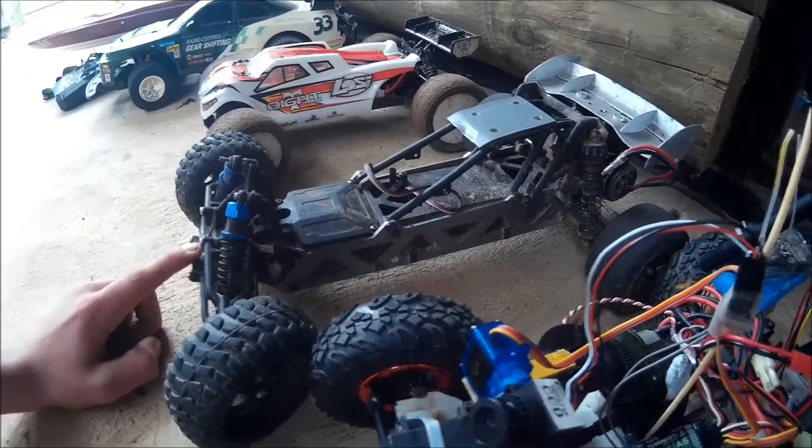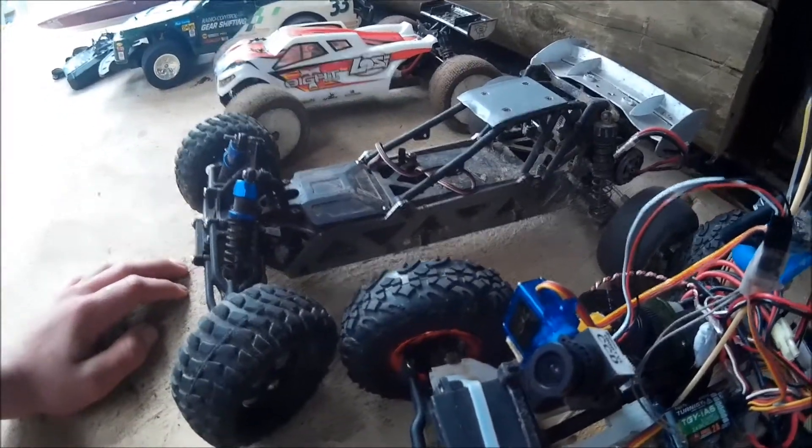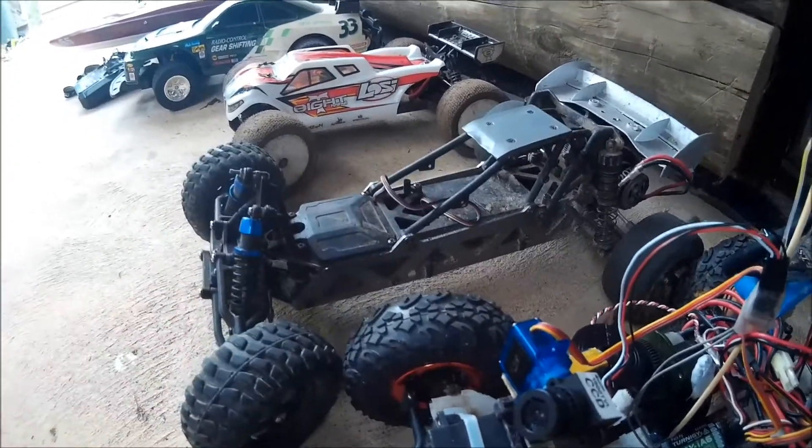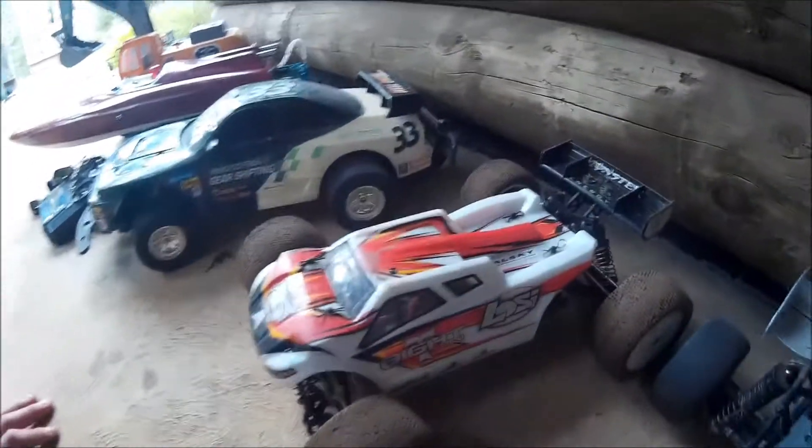Next we have the HBX Wild Killer buggy. It's pretty old now but it still works. We're currently using the parts for other things.